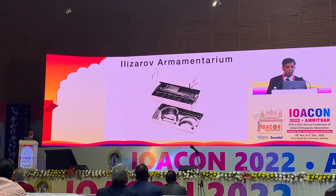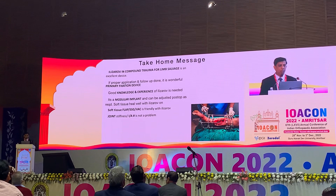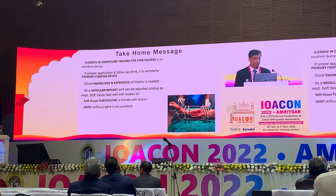We must keep the Ilizarov armamentarium in the OT. The take-home message is that Ilizarov in compound trauma is always an excellent device with proper application and follow-up. It is a wonderful primary fixation device. Good knowledge and experience are essential. It is modular and can be adjusted post-operatively as required. Soft tissue healing, flap coverage, and skin grafting are all feasible with Ilizarov on. Joint stiffness is not a problem if managed well. Ilizarov gives hope. Thank you.